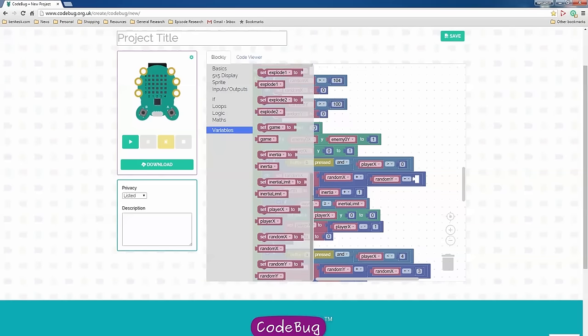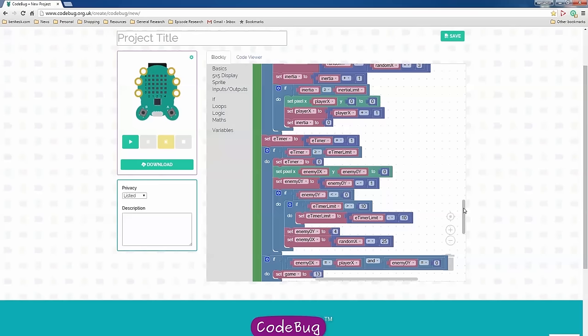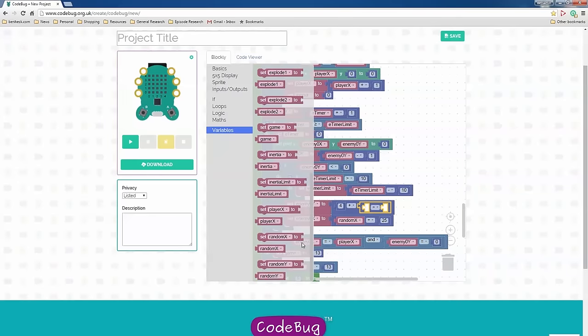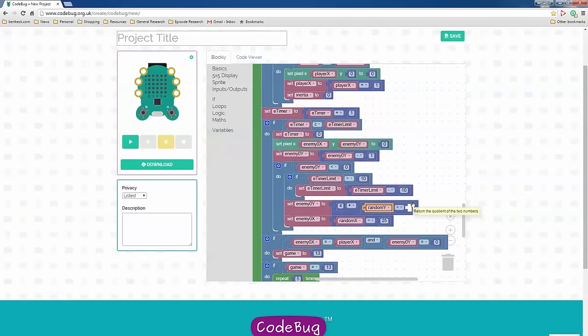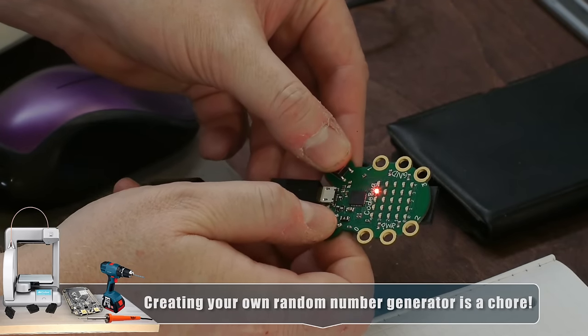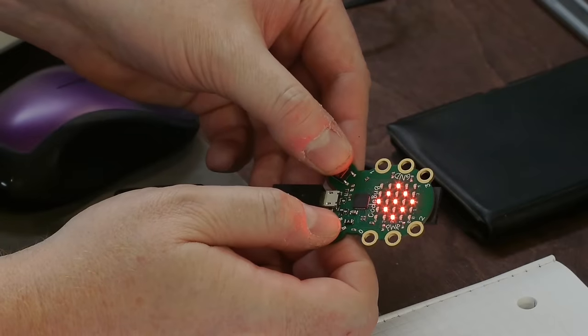Let's see if that gives us some vertical randomness. I instantly get blown up — of course! But it's never starting below 4, so that's good. There it started above 4 — see it came in from off screen. Looking pretty good. The final thing to do is add a second enemy, and then I think we're good.